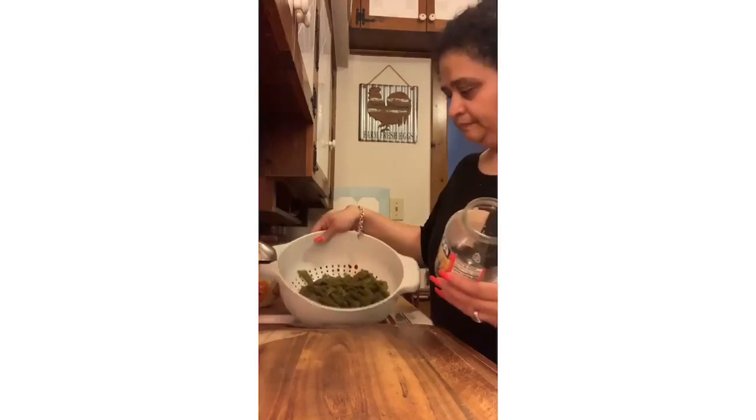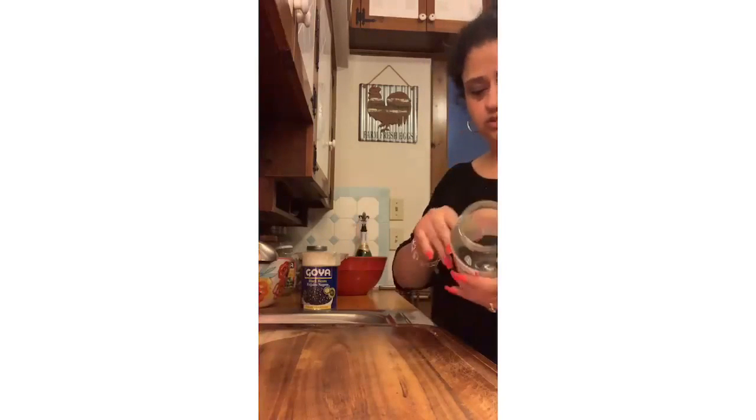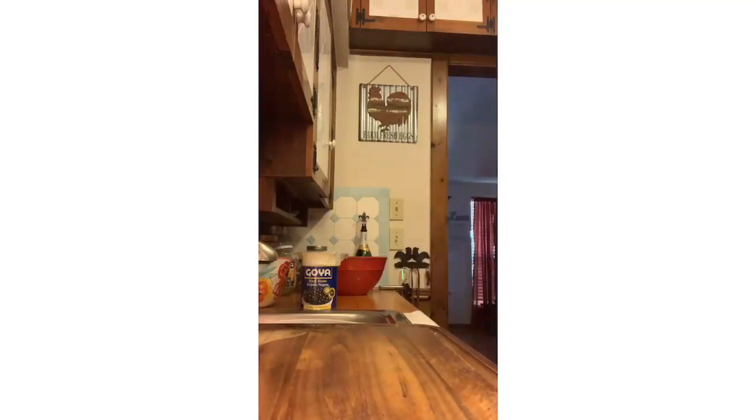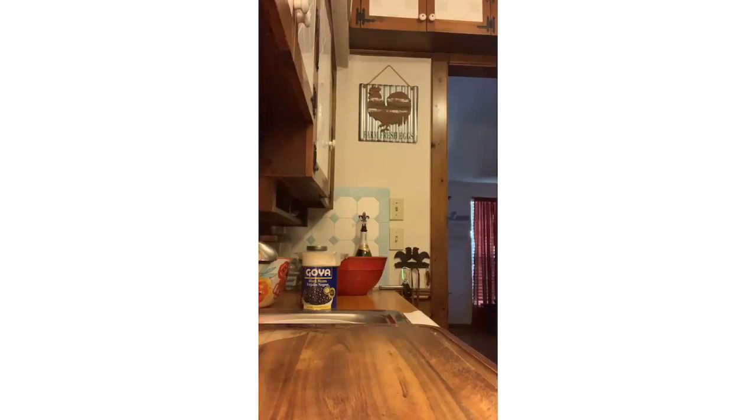All right, our nopalitos are already rinsed. We're gonna put them on the cutting board and put the jars in the dishwasher. These are your Mexican mason jars — you are so welcome. For real, these are great salsa keepers. You want to take some caldo to a friend who's been sick? Here you go — just make sure they return your mason jar because you will ask for it.